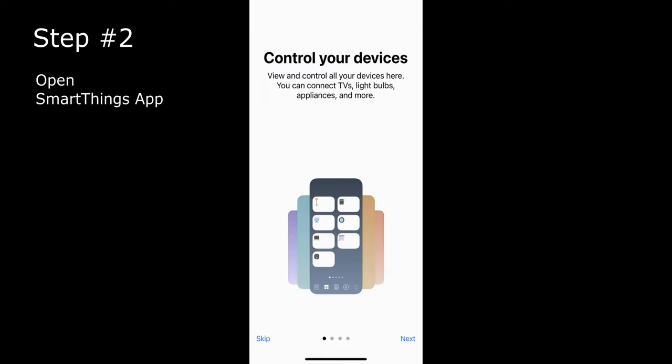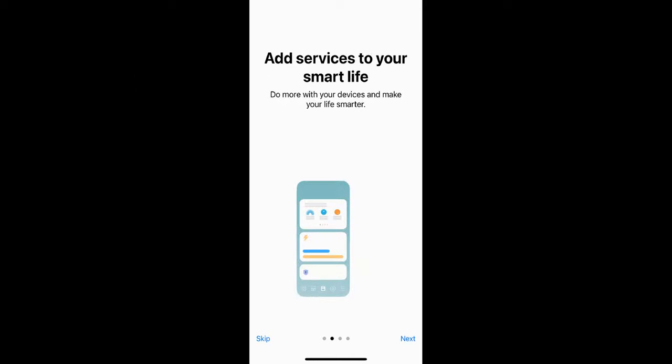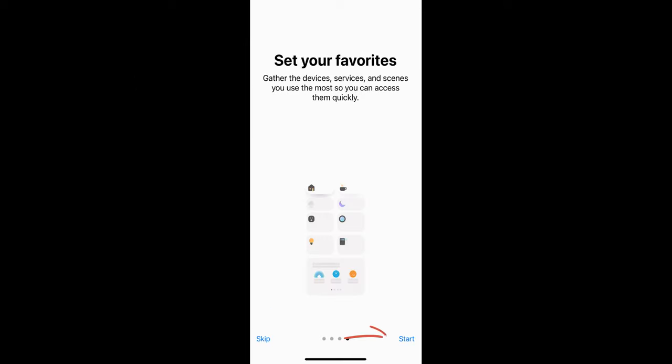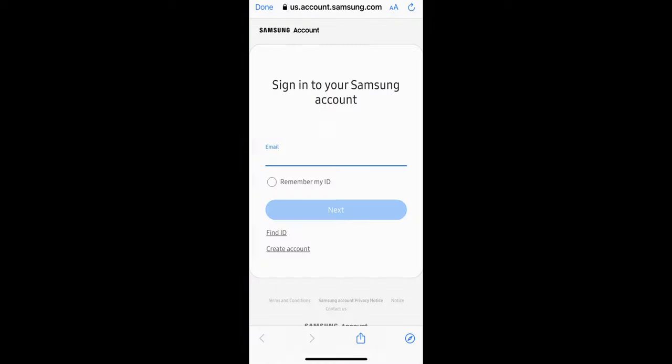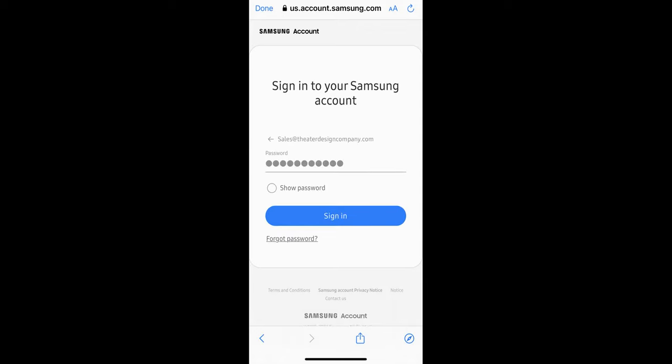The next step will take you to a landing page that says 'Control your devices.' Skip through those screens and hit the Start button. Once you've hit Start, you'll land on a Favorites page. From there you need to sign in to a Samsung account or create one. I recommend setting up a new account on a PC or Mac first, then jumping back into the iPhone to continue.